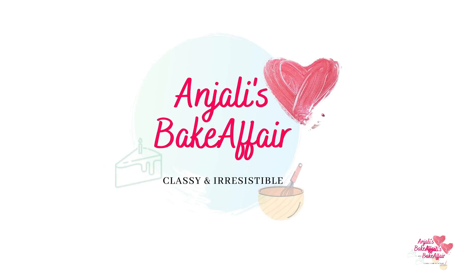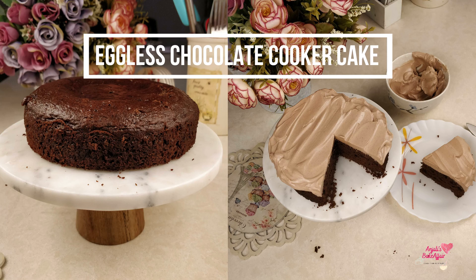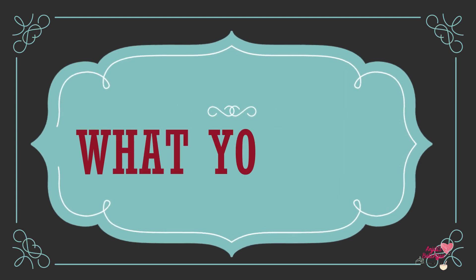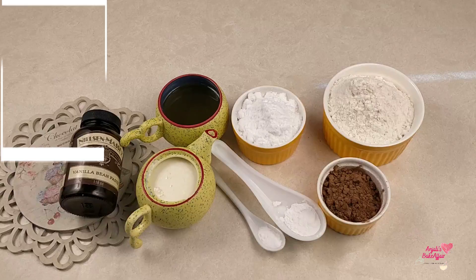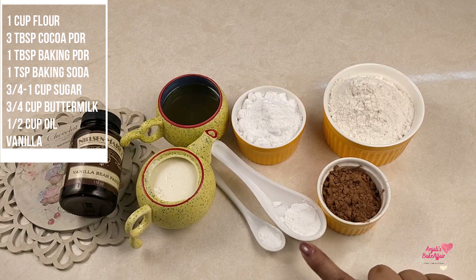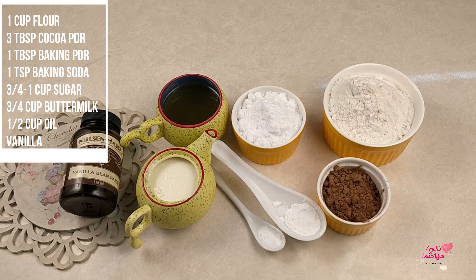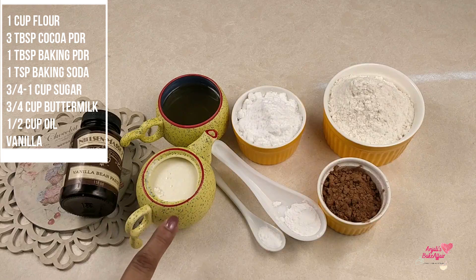Hello and welcome to Anjali's Bake Affair. Today we will make a chocolate cake — it's going to be eggless and baked not in an oven but in your good old cooker. What you need for this cake is flour, cocoa powder, baking powder, baking soda, sugar, buttermilk, oil, and vanilla.